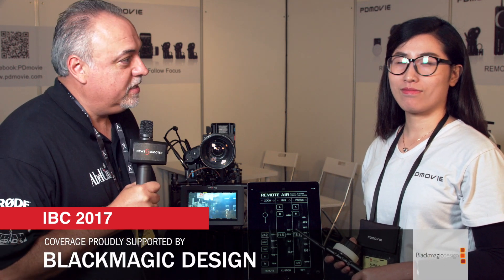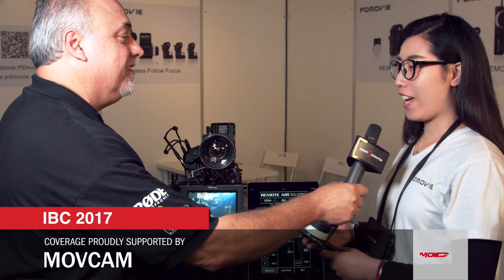I'm Eric Neisser with Newshooter.com and we are at IBC 2017 at the PD Movie booth. We're going to look at a very nice remote air wireless follow focus, zoom, and iris control. Hi Eric, this is Lalita from PD Movie.